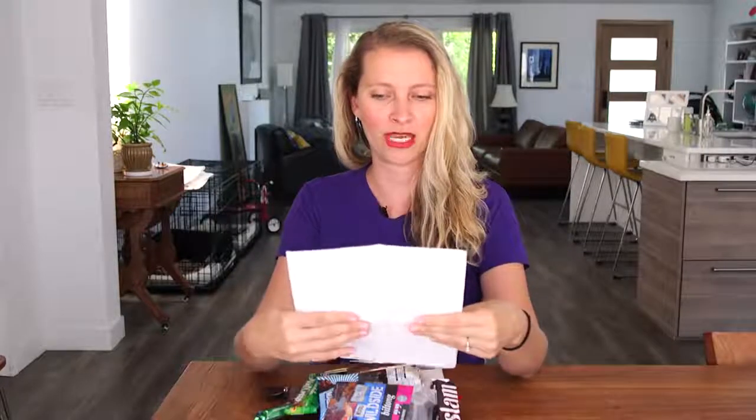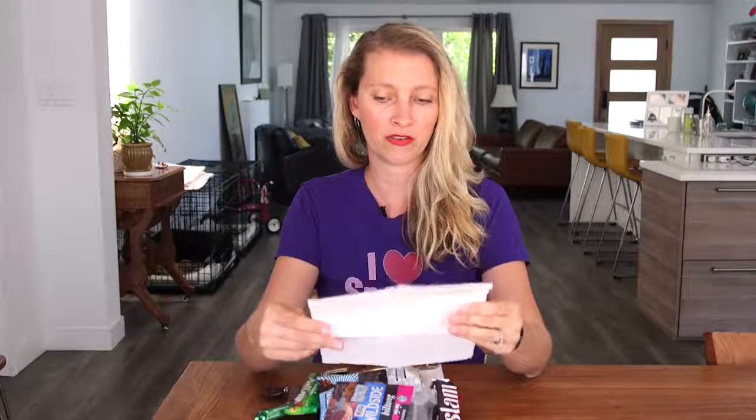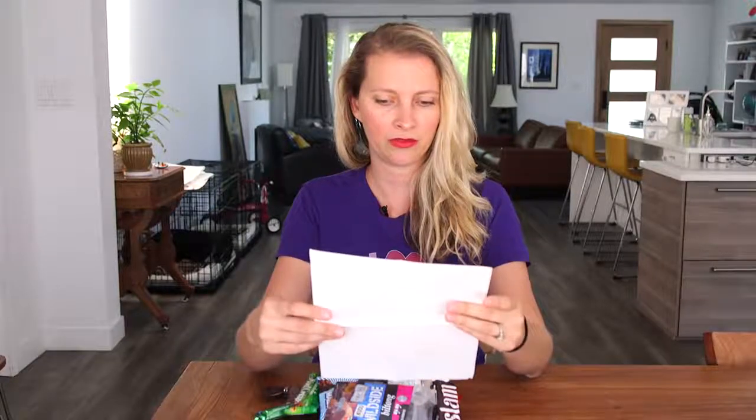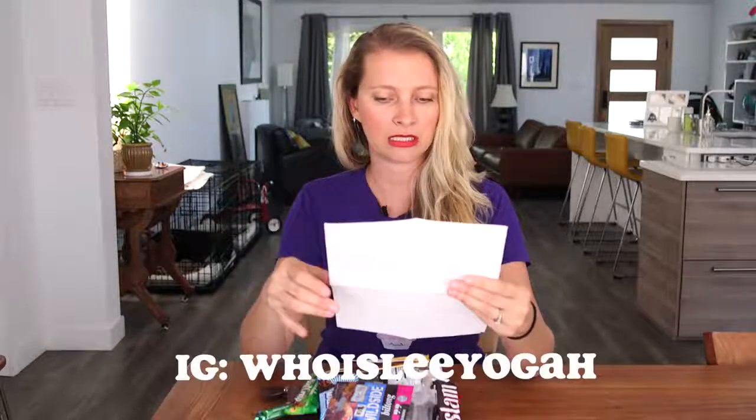I've got another package here from Lioga — she sent a box from Nicaragua a while back. I haven't even opened this one and read the letter; I don't even know where it's from. There's a lot of stuff in that little box. Greetings from Southern Africa! She just spent the past week visiting South Africa, Johannesburg, Cape Town, Zimbabwe, Victoria Falls, and Zambia, Livingstone. You can check out her Instagram page — I'll put a link to that so you can see pictures of her trip.